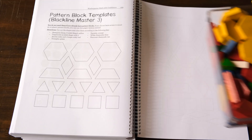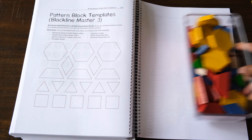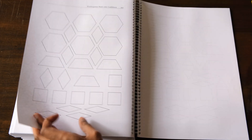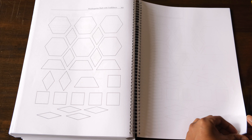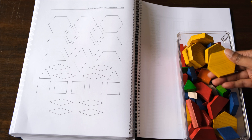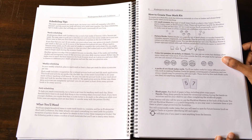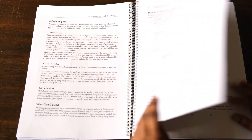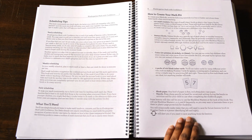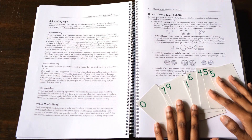Then you need a set of pattern blocks. These are not very expensive, but if you didn't want to buy a set you can photocopy the pages in Appendix 3 and color and laminate the pieces. Having the actual blocks is so much easier to work with and more durable. You also need coins — if you live outside the US, they have other options on page 25. And the last thing you need are number cards to play various games; we just used the number card sets that came with our Right Start Mathematics kit.